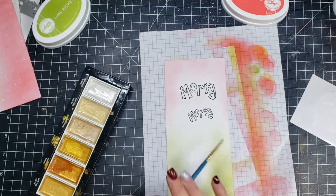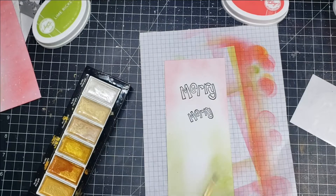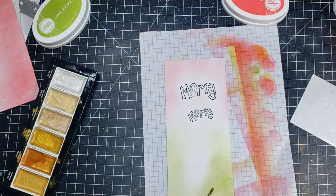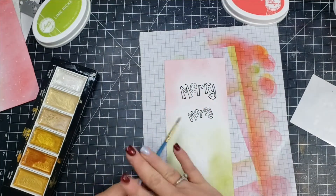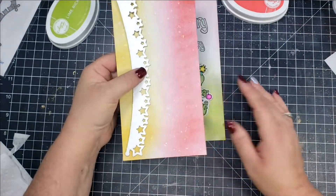Once I'm finished with the ink blending I'm going to add some splatter once again, the same as I did with the other panel that I colored. I'm using that same light gold color and I will also add some white acrylic paint to this panel as well.